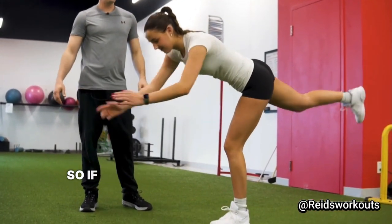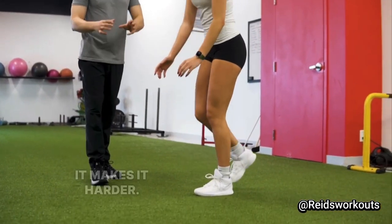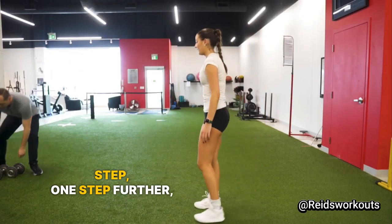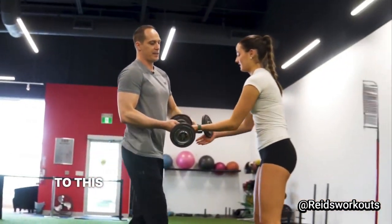You can even do this exercise without wearing shoes, which makes it even better. If you add a knee drive it makes it harder with a greater stability component, and if you want to take it one step further you can even add some dumbbells to this exercise.